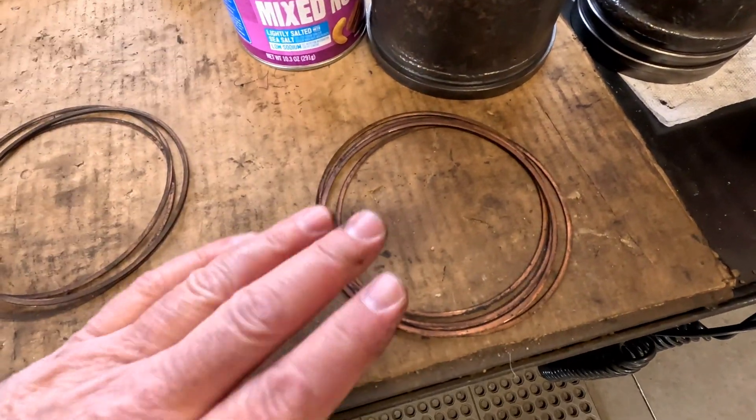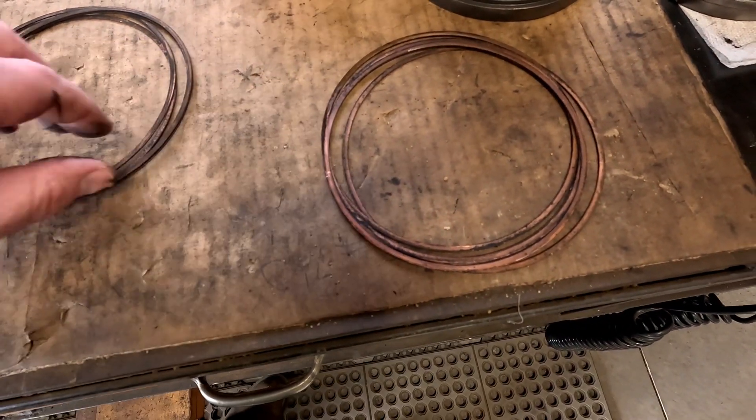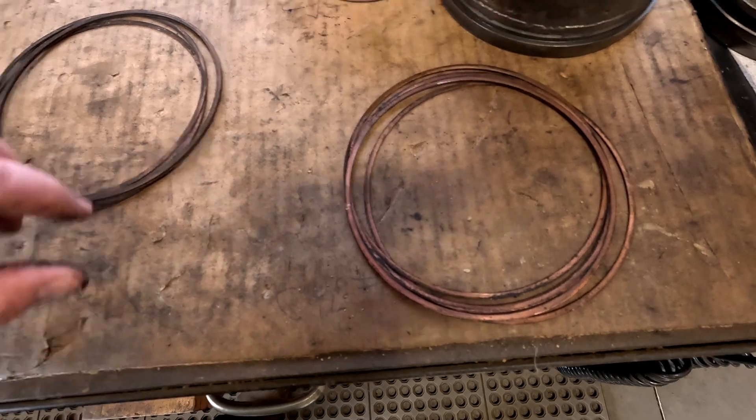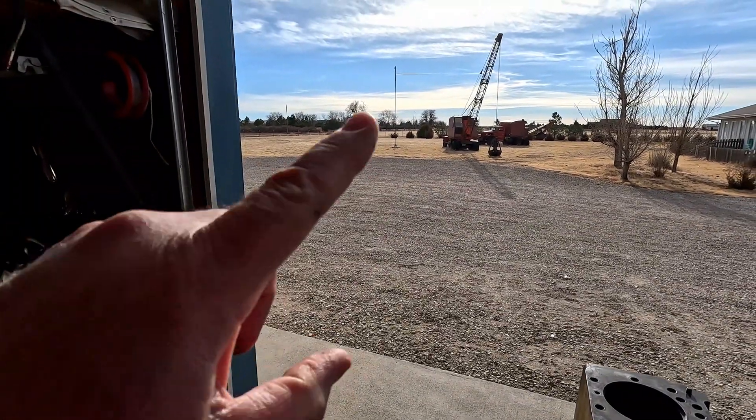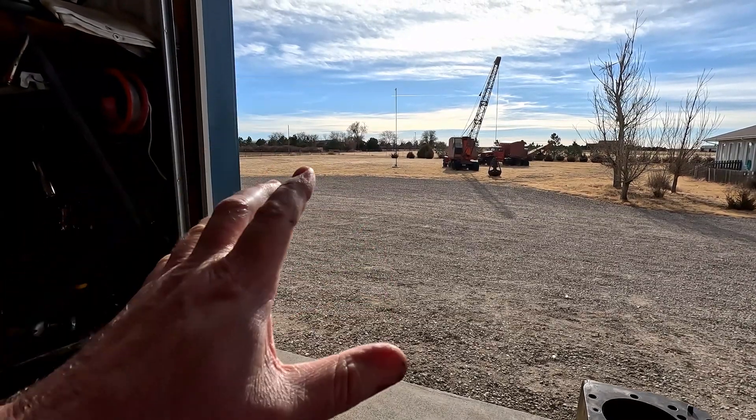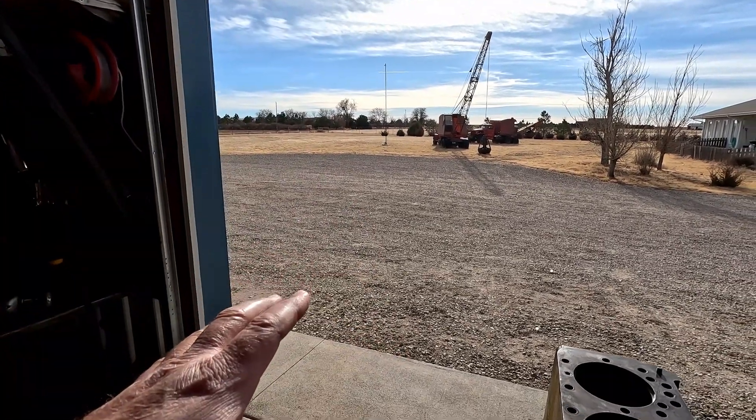Here are the other three from 7J's engine. I have a feeling those are gonna be in a lot better shape than the ones off 4G. We have another beautiful, unseasonably warm Colorado day - it's been super dry, we're definitely in a drought here.